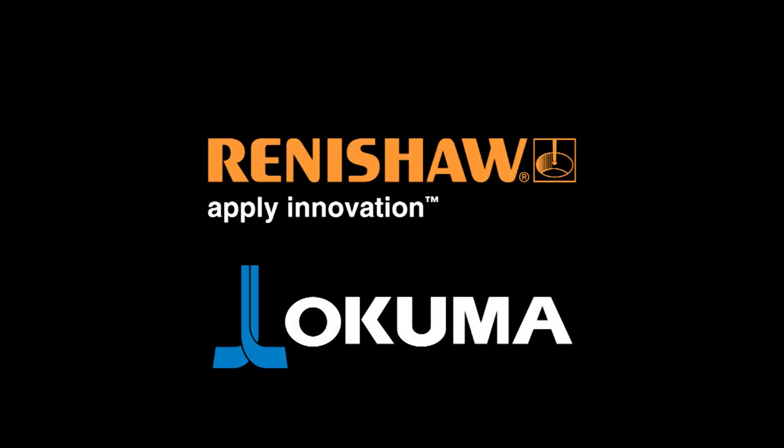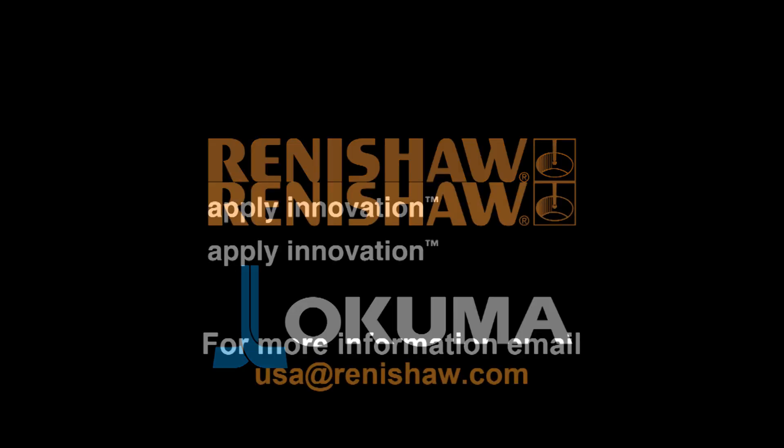Contact your local Okuma or Renishaw office for more information.